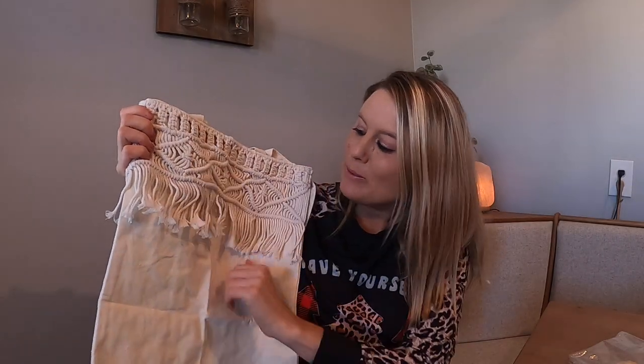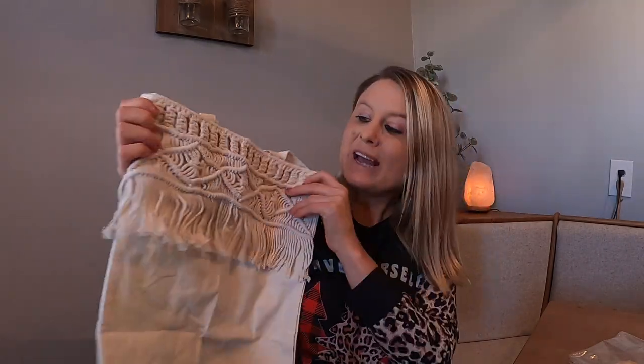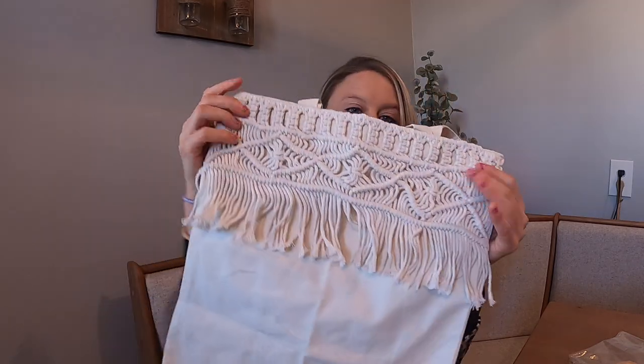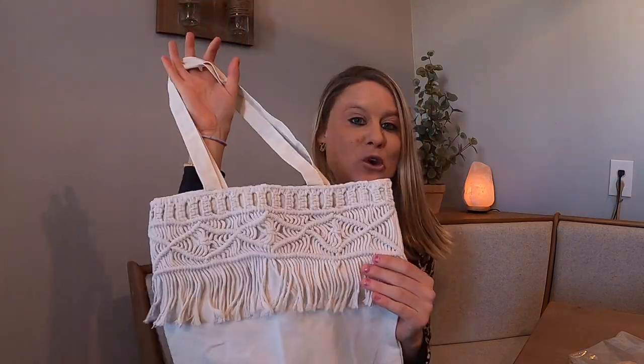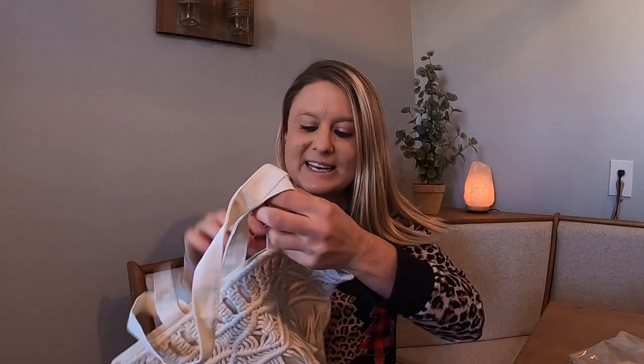Hey you guys, today I have this beautiful, it's almost like this boho bag. It's got these really beautiful tassels right here, and then it's got your crochet top right there. It's a canvas bag, would be perfect for a gift, or you can use this when you go grocery shopping or to put different things in.